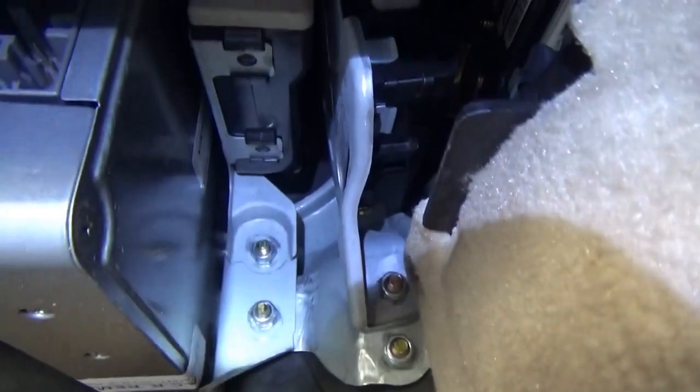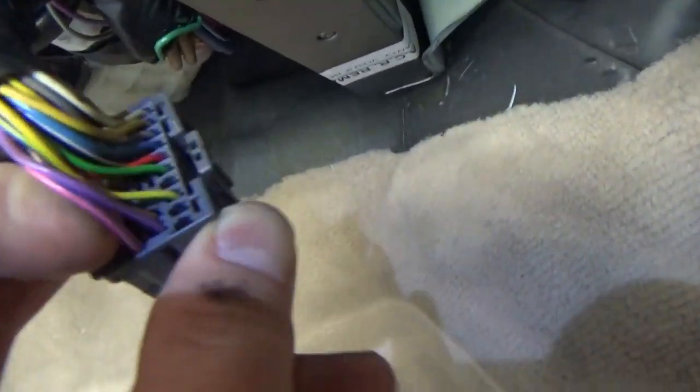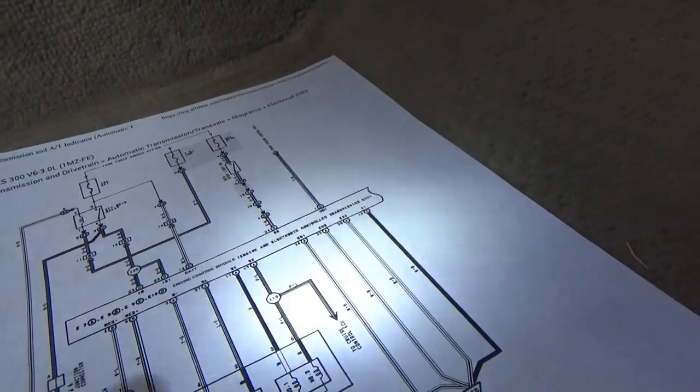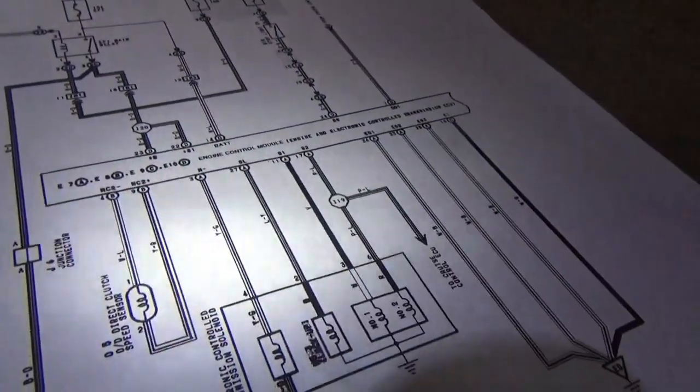Popping off the dash cover here looking for the transmission computer. It is a reman unit - what is a remanufactured computer doing in a Lexus? What's the history behind this? Interesting. But I found the connector with our violet, pink, and blue wires - these are the two solenoids, so we can actually check them right here conveniently. Those are the only two I want to focus on right now, so let's plug in the scope and shift some gears.